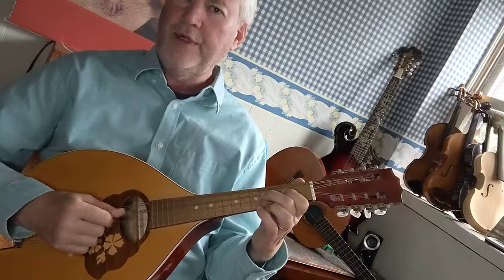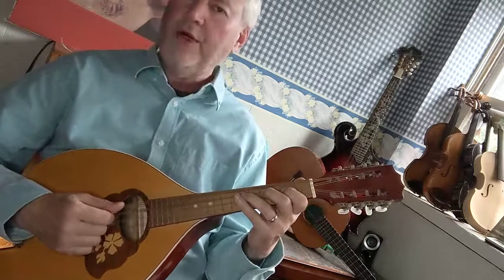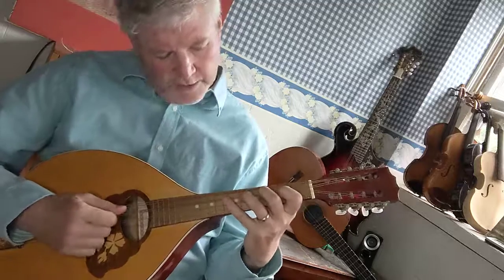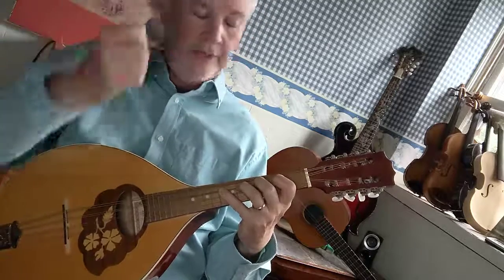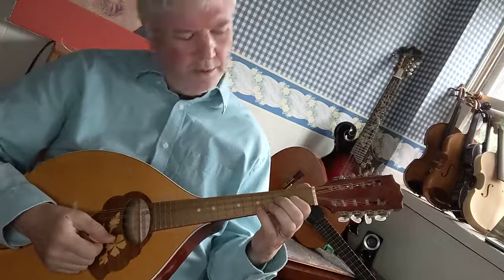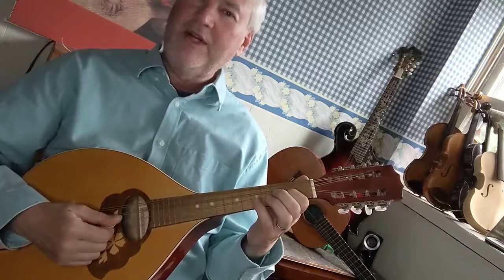B is second finger on the fourth fret G string. C sharp is third finger on the sixth fret G string. D sharp is fourth finger on the eighth fret G string. And E is first finger on the second fret D string.